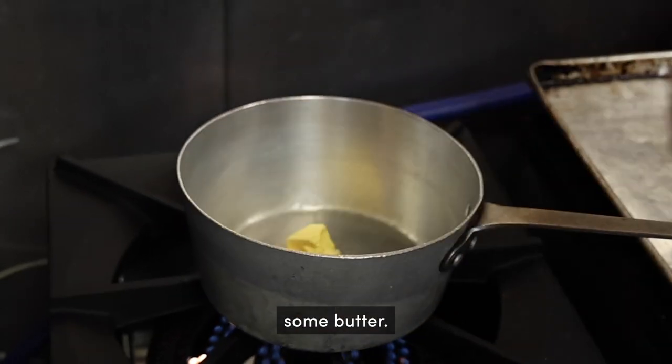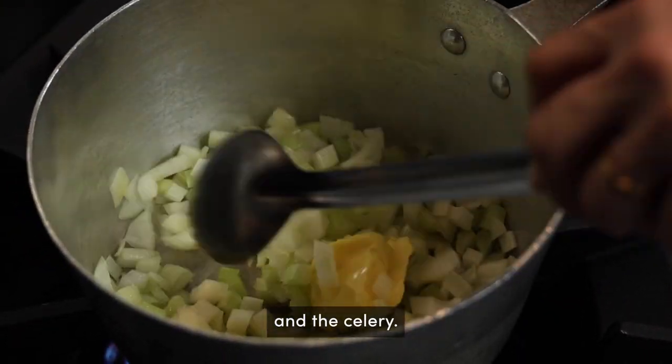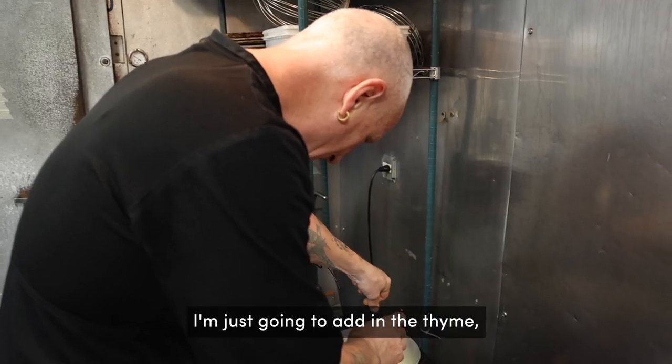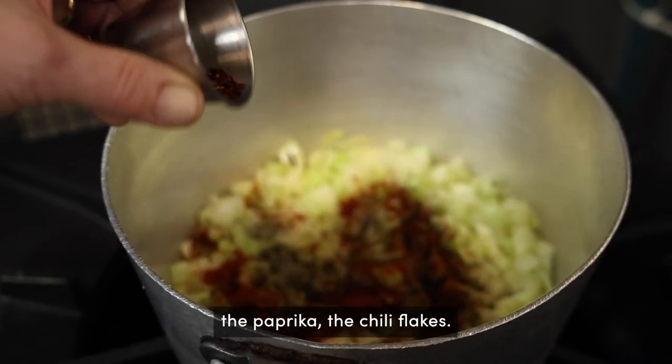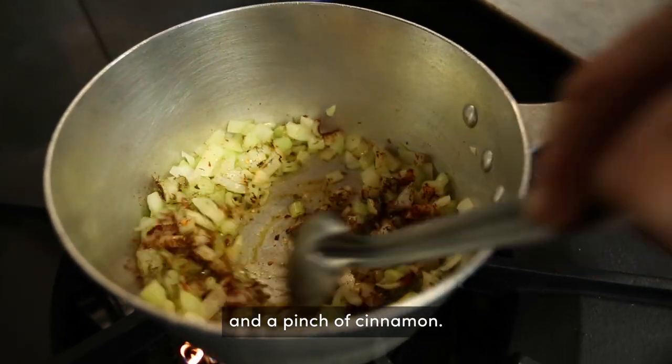First of all we're going to add some butter. We're going to sweat off the onions and the celery. I'm just going to add in the thyme, the paprika, the chilli flakes, just a pinch of nutmeg and a pinch of cinnamon.